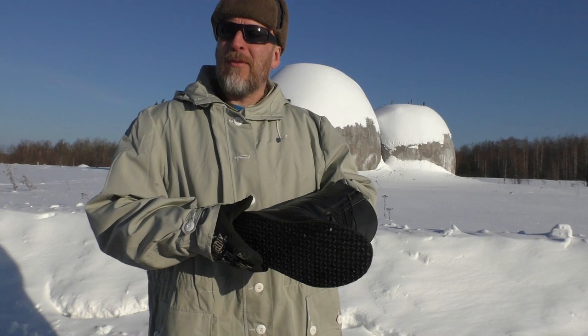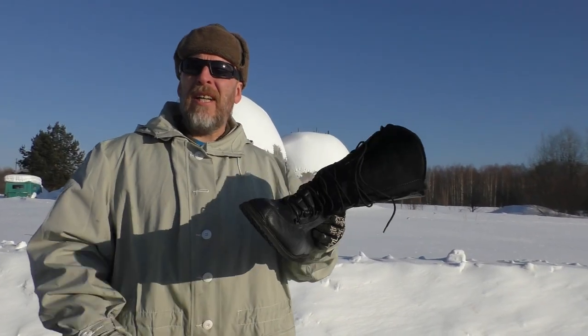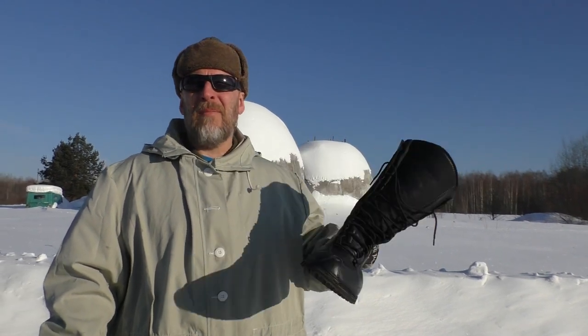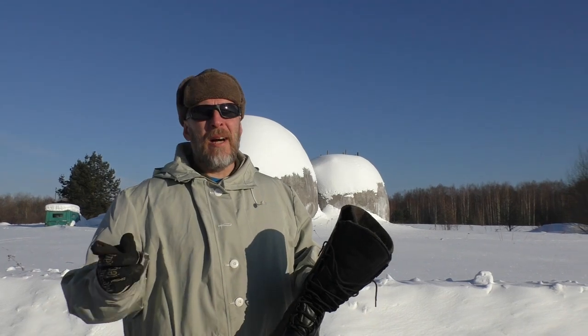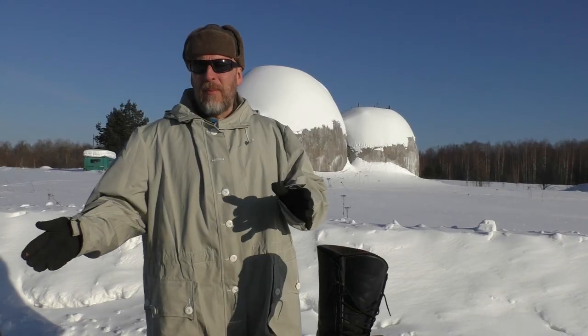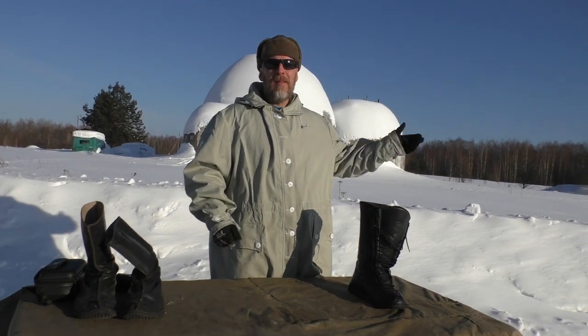I also wanted to show you these boots here — so here they are. The boots are rated from plus 10 to minus 40. The summer boots are rated for minus 10 to plus 40. These boots are made by a Siberian family business — a father and a son who are professional hunters.